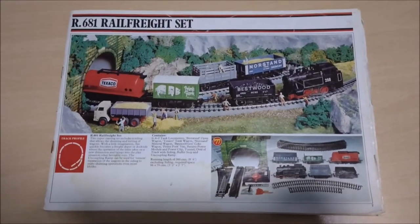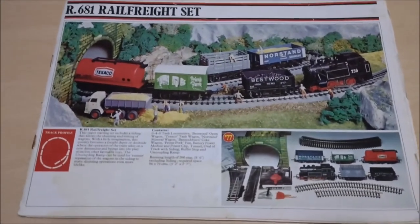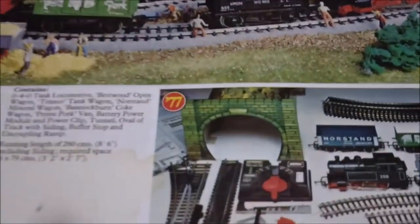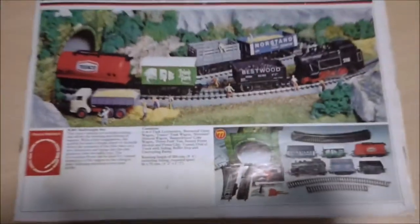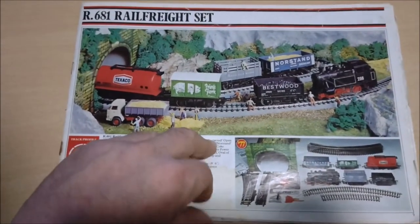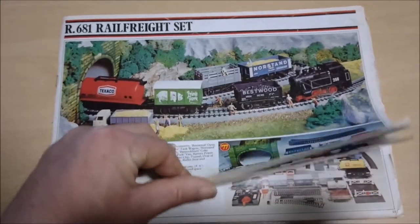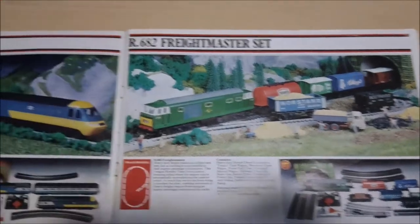This little catalog isn't complete, but it's the 1977 Hornby catalog - it was kicking around at home. If I zoom down here, I had one of these little cardboard tunnels. I haven't got the whole thing; this is starting on page seven with the R681 Rail Freight Set. Going from the numbers and when these different sets and locos are available, I've managed to pin this down to 1977.